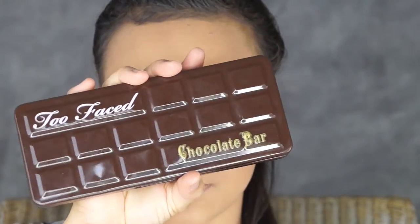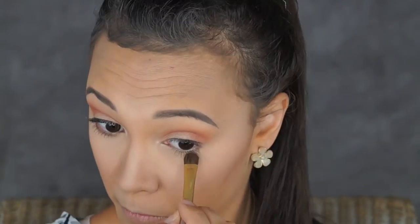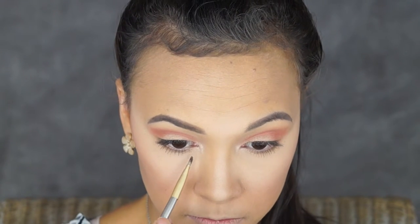Taking my all time favourite Too Faced Chocolate Bar Palette, I'm going to be using the shade Milk Chocolate and I'm going to be popping that under my waterline, under my lower lash. Then I'm just going to grab that shade Vendia from the inner corner of my eye and pop it under my waterline, meeting it up with the dark chocolate color.